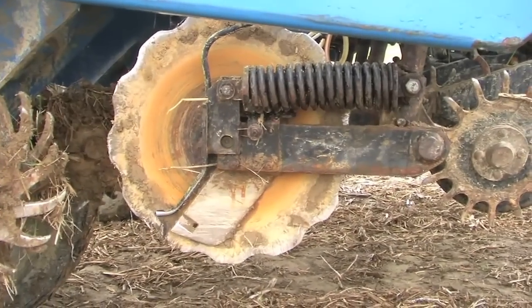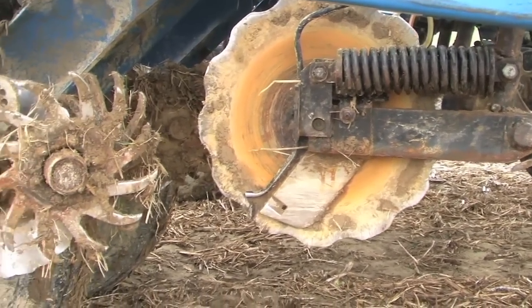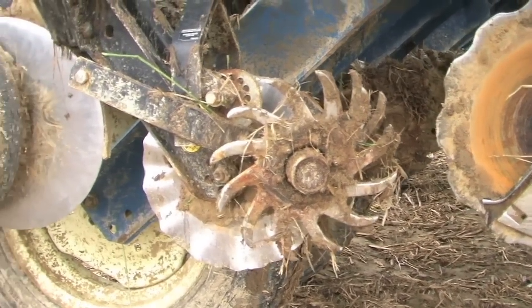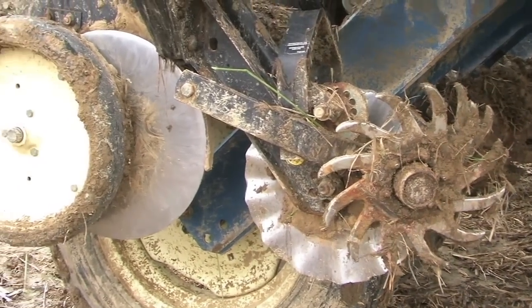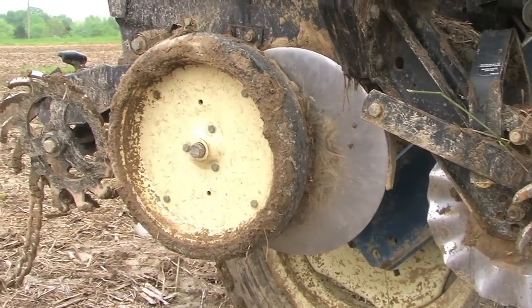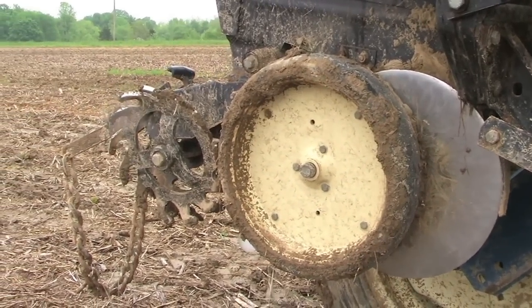For the corn, I've got a single-disc fertilizer opener set on two by two for my starter fertilizer, which we put 15-28 — 20 gallons of 28 with some thiazol and zinc in. And then I've got row cleaners and no-till cutters, which really aren't necessary.